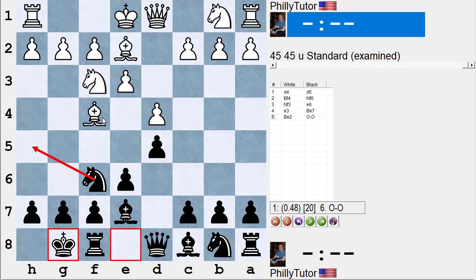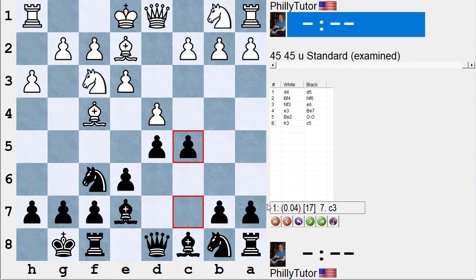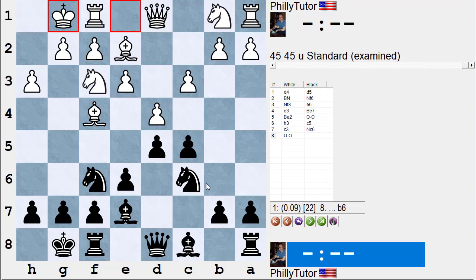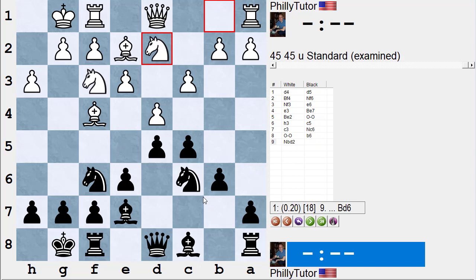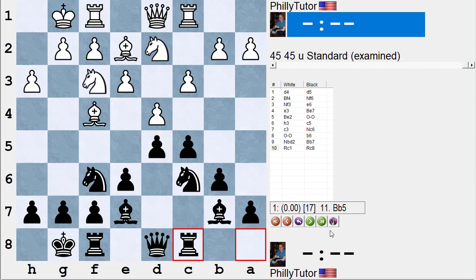White often plays h3 to stop knight h5. If he does, black should still play the break move c5. After c3, knight c6, castle, people say they don't know what to do. One idea is to play b6 — not to guard the pawn, but to give yourself the option of bishop b7 or bishop a6 in some lines, and later stick the knight on e4. For instance, knight bd2, bishop b7, rook c1, and black plays rook c8 with rough equality.